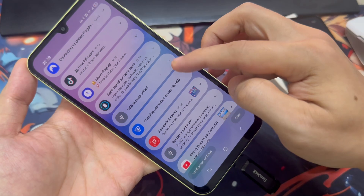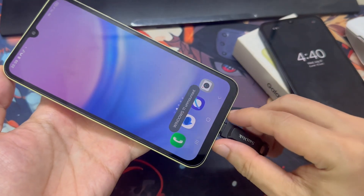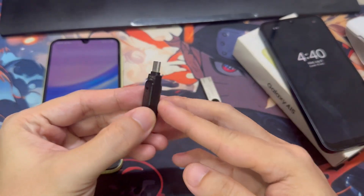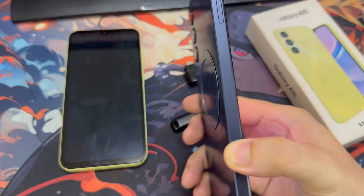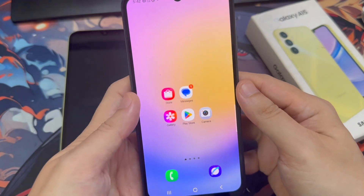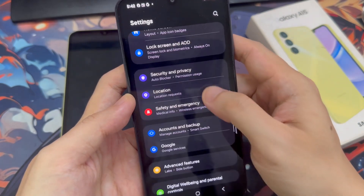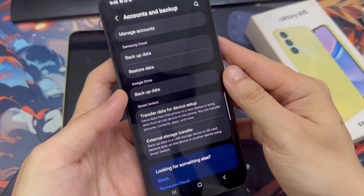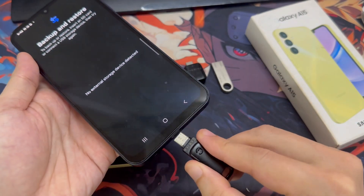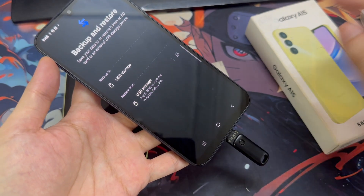Just remember to properly unmount the USB drive before unplugging it. Now let's restore the backup to a Galaxy A25. I've done a factory reset, so it's like a fresh device — I've only signed in with a Google account so far. Plug in the USB drive, go to Settings, Accounts and Backup, then External Storage Transfer, and select Restore from USB.